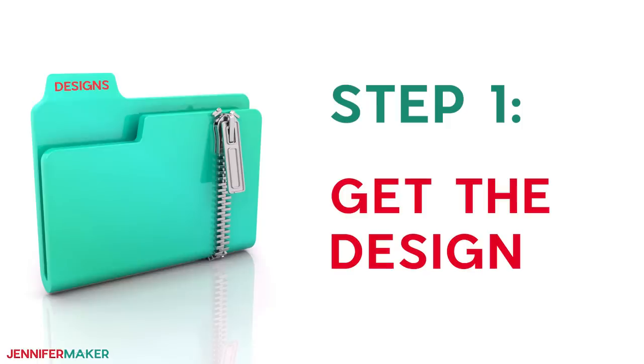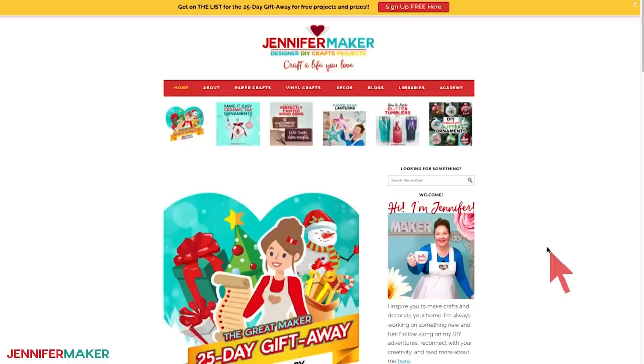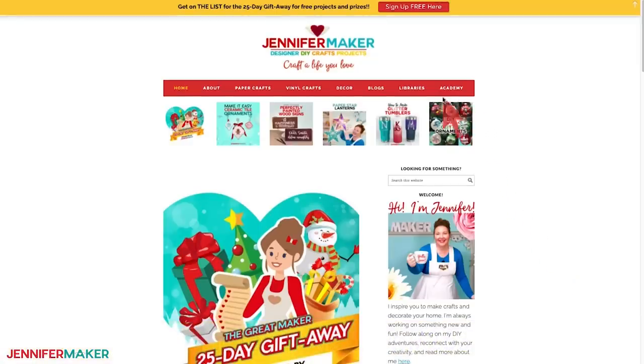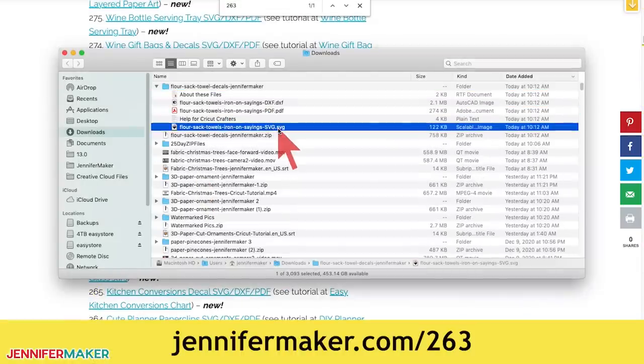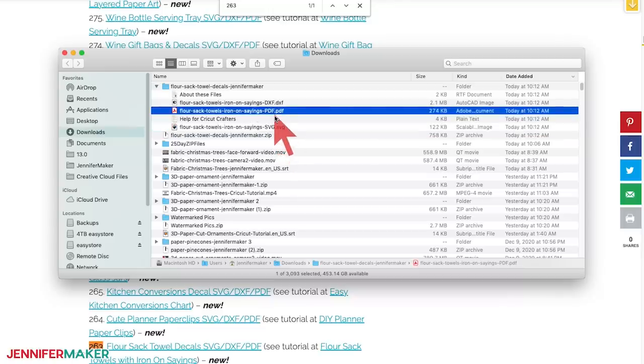Step one: get the towel designs. Download my four free towel designs from my blog at jennifermaker.com/263. Go to the red bar at the top and look for Libraries, then either click 'Get a password' if you don't yet have one, or click 'Enter the library.' You can find the patterns by searching the page for design 263, then click it to download an SVG cut file for cutting on a Cricut or another cutting machine, or a printable PDF.